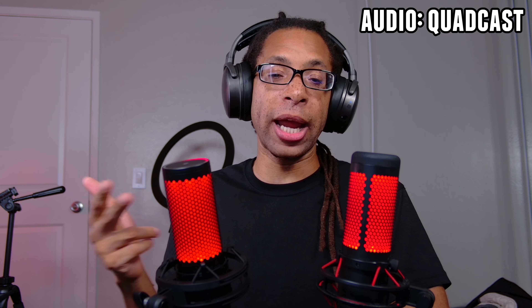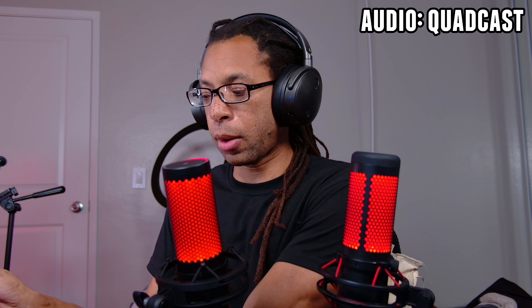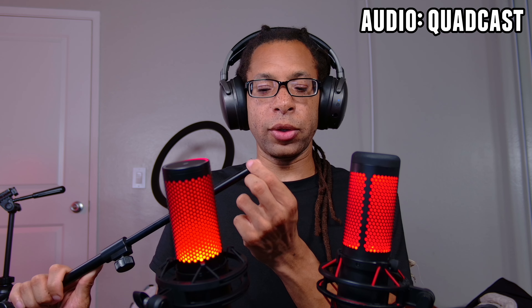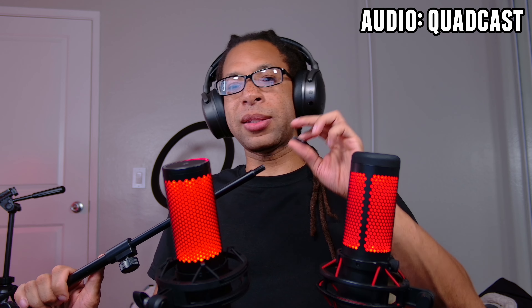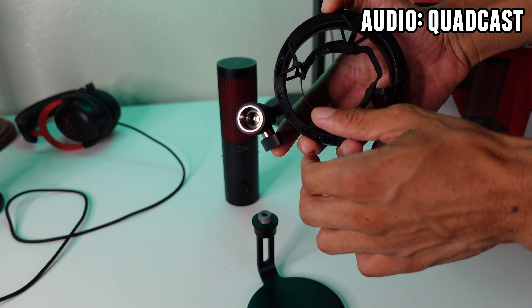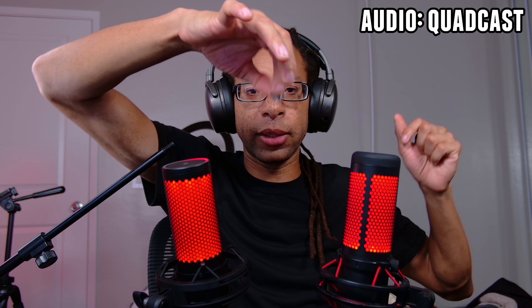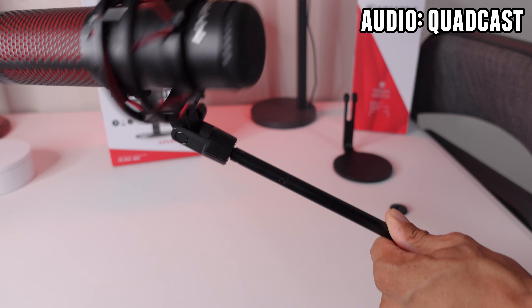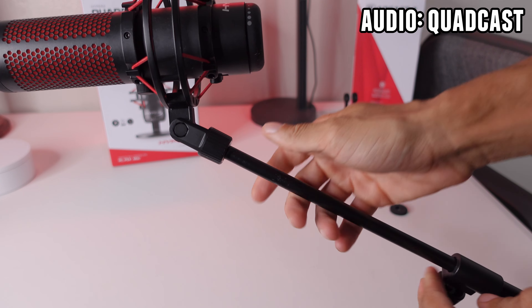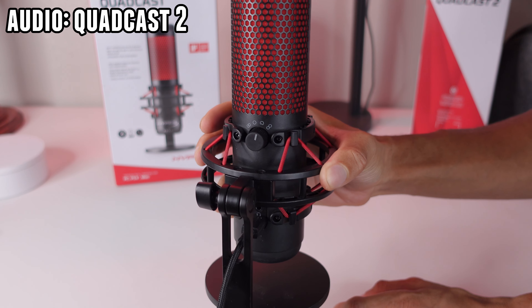Both microphones have both 5/8 and 3/8 inch threading. It depends on what your stand is whether you want to use an adapter or not. Because the 3/8 inch threading is located a lot deeper in the mount, if the threading on your mic arm isn't long enough, it might be useful to get a 3/8 to 5/8 inch adapter. There's also a 3.5mm headphone jack on the back of both of these for low latency mic monitoring, though I personally don't prefer using that.